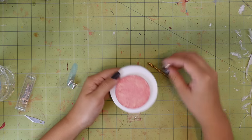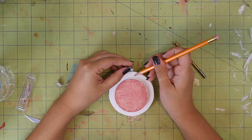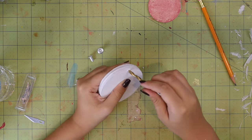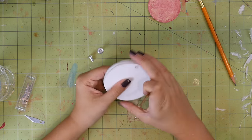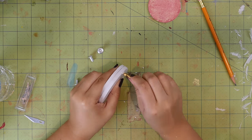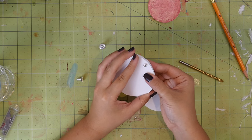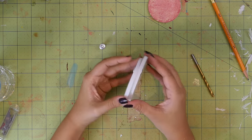Figure out where you're going to place the binder screw, mark it, and then cut a hole into the foam core the same size as the shaft of your binder screw. I used a drill bit that was the right size, but you could totally just cut it out with an X-Acto knife. Stick the binder screw in and figure out where you want to place your makeup pan, and trace it.